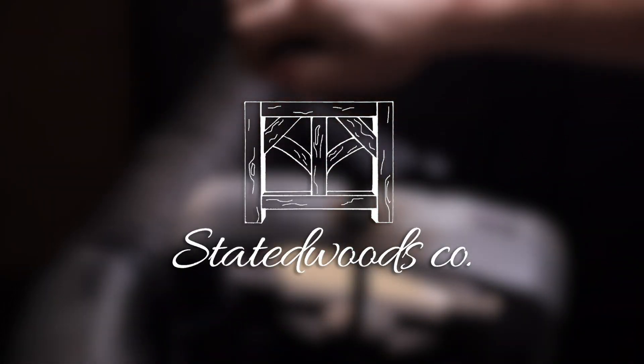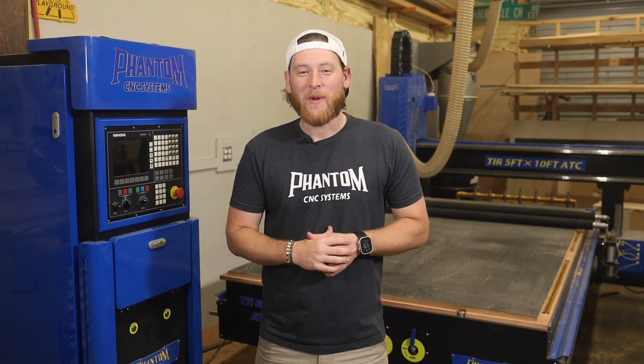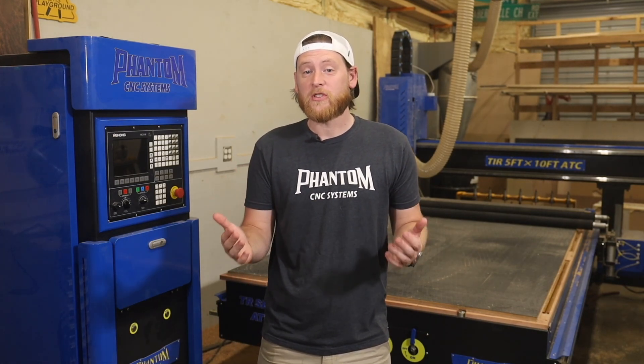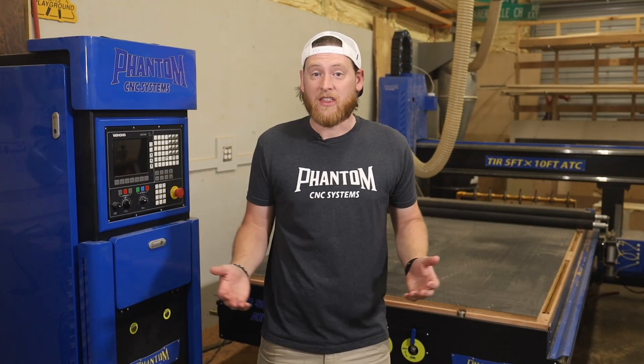Do you have a vacuum table on your CNC and you're having trouble with parts moving? Are you blaming the CNC or your vacuum? The problem could be as simple as your spoilboard. My name is Nick and welcome back to State of Woods Code. Your problem probably isn't with the CNC, but with your spoilboard. Your spoilboard is the true first line of defense for any CNC machine — it's the building block or the foundation of everything.